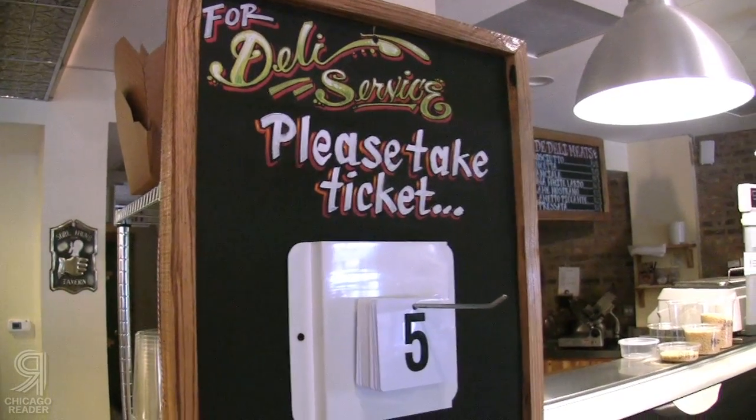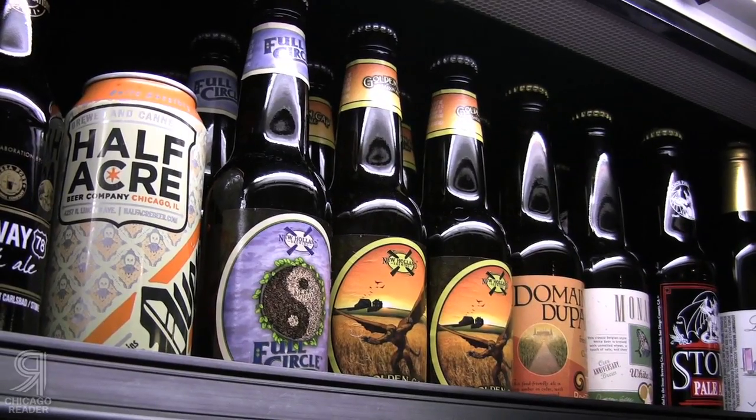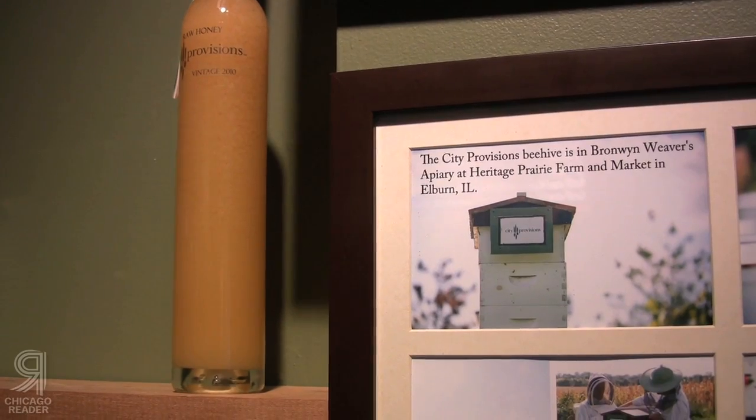At City Provisions Deli, our mission is to connect our community with food. We do that by working with local farmers, local artisans, local distillers and brewers, winemakers, cheesemakers, candy makers.